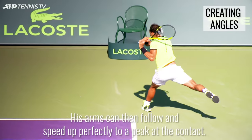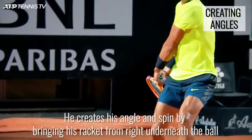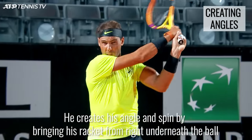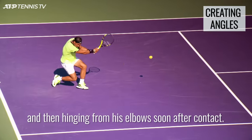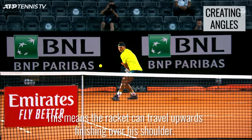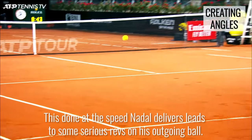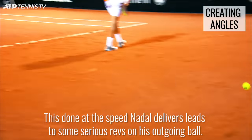His arms can then follow and speed up perfectly to a peak at the contact. He creates his angle and spin by bringing his racket from right underneath the ball and then hinging from his elbow soon after contact. This means the racket can travel upwards, finishing over his shoulder. This, done at the speed Nadal delivers, leads to some serious revs on his outgoing ball.